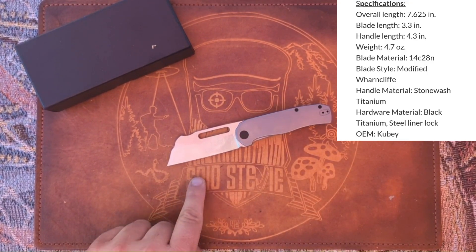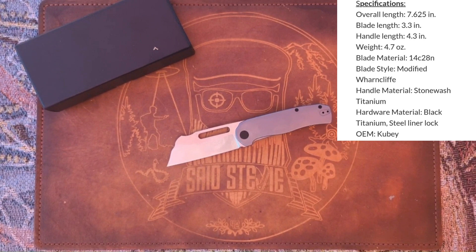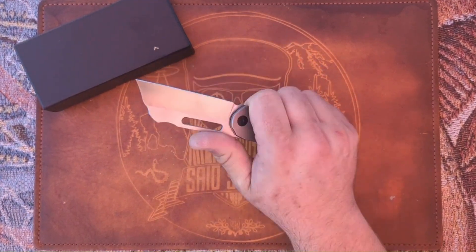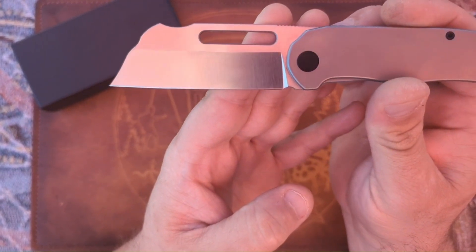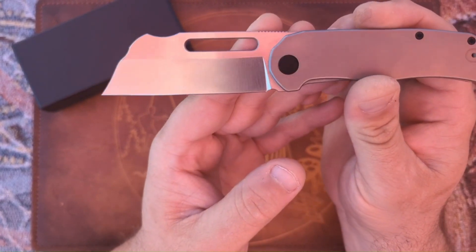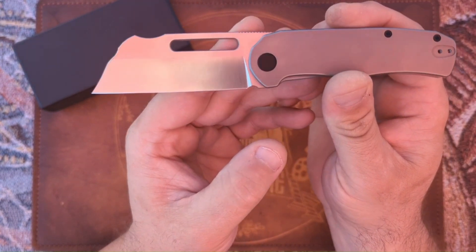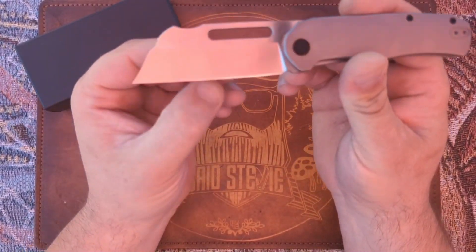You are looking at an overall length of 7.625 inches, a blade length of 3.3 inches, handle length of 4.3 inches, and overall weight is 14.7 ounces, so it's definitely got some heft to it. This is a modified wharncliffe blade — he's calling it that — with a satin 14C28N blade steel. Right now it looks like a flat grind, but this is going to be changing to a hollow grind.